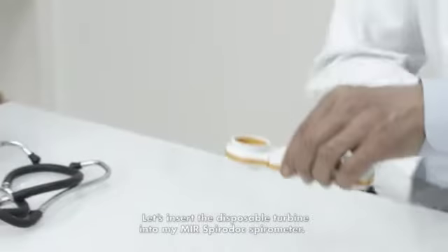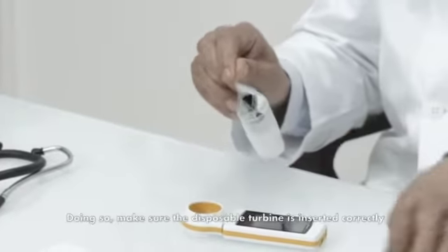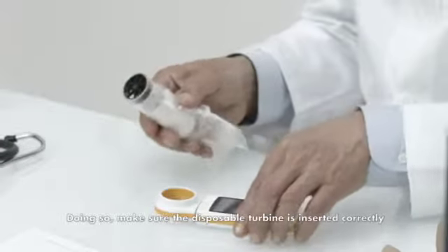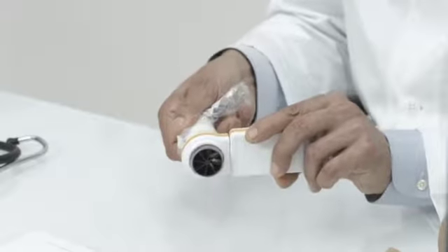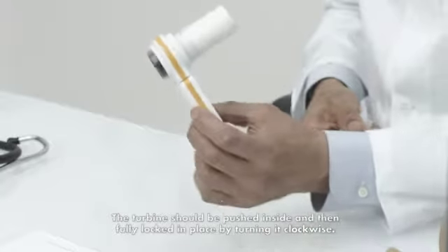Let's insert the disposable turbine into my MIR SpiroDoc Spirometer. Make sure the disposable turbine is inserted correctly — the locking arrow keys should be facing towards you. The turbine should be pushed inside and then fully locked in place by turning it clockwise.